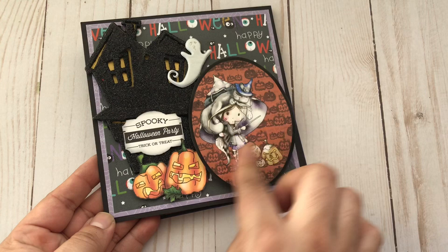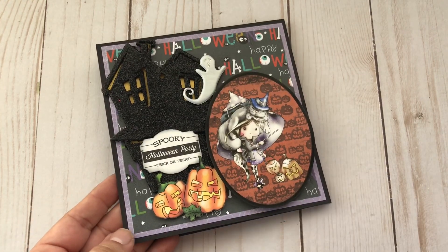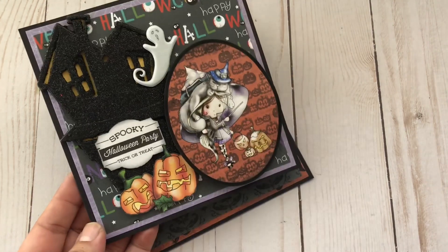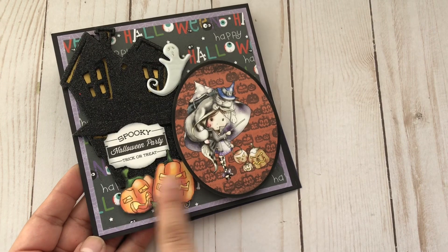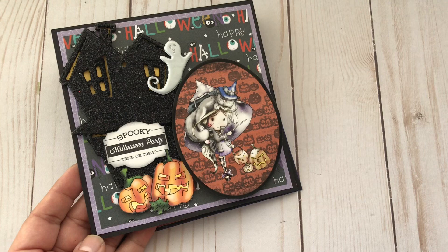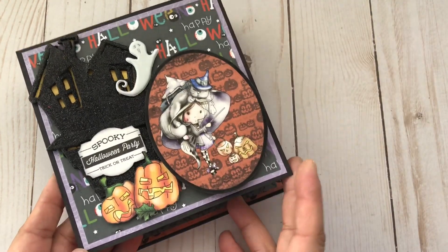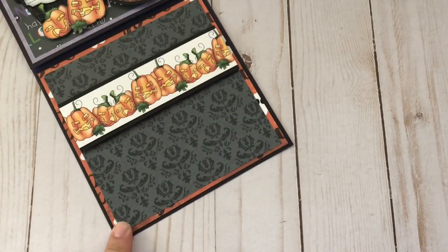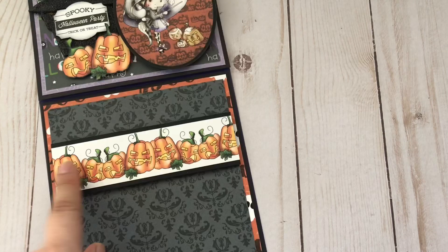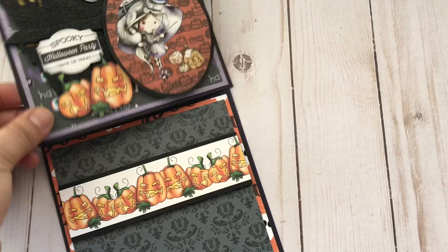I forgot to mention that I also have this image on here — it is not from that digital collection; you can purchase it by itself, and that's the only way it comes. Link in the description box. There are also some pumpkins and a sentiment from the collection that says 'Spooky Halloween Party,' plus this really pretty patterned paper from the collection.